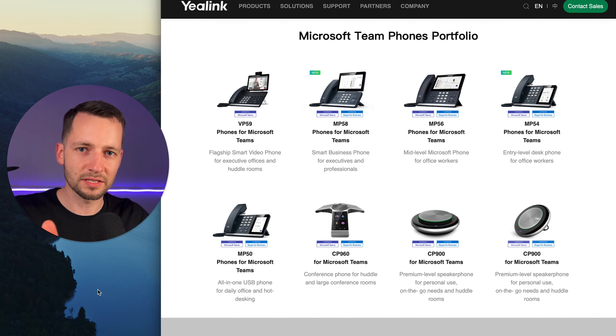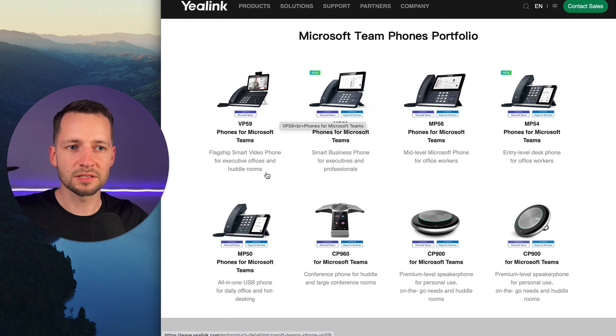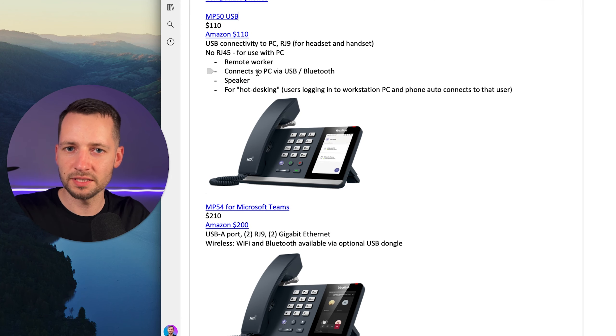If you need more help on how to set up the rest of the phone system, check out the video on screen or in the video description. Now to compare the MP56 to other Teams devices from Yealink — they're known to work best with Microsoft Teams for personal devices. There's the MP59, which is the most expensive at over $500 — it's versatile and can be used as a standalone device or to set up an impromptu meeting. There's also the MP50, a USB phone — you plug it via USB to your computer rather than ethernet. It can be used for hot desking and is the most affordable at around $110. If someone really needs a handset and doesn't want to use the Teams app or their smartphone, this is the most inexpensive option.